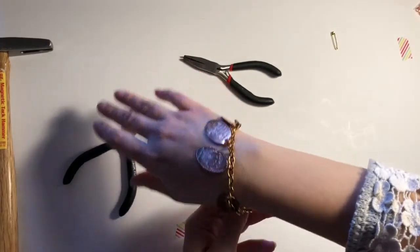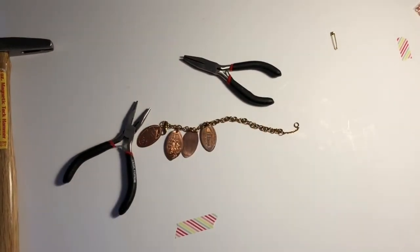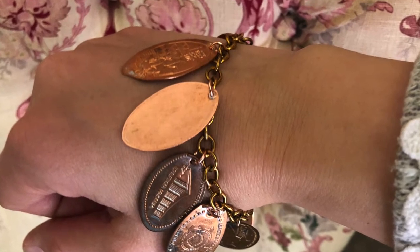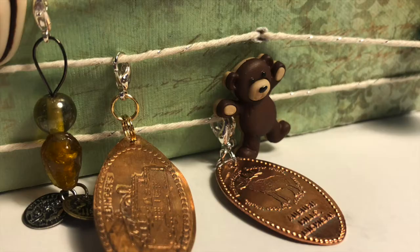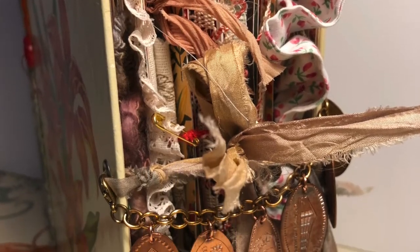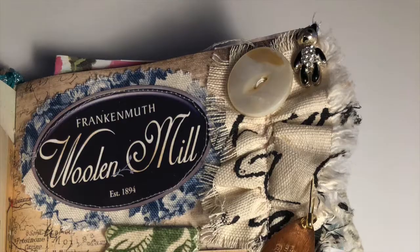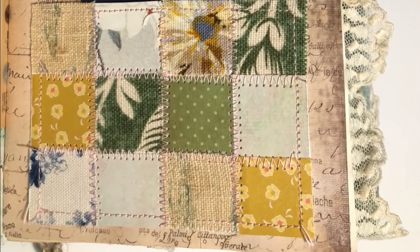Otherwise they just tend to collect in your wallet or change purse and eventually get lost. Here I'm showing you the penny placed on my bracelet — I think it looks pretty and it'll be fun to wear. This is the spine of one of my kids' journals where they connected their pennies. Here's one of my journals where I use the bracelet as a closure. This is my daughter's keychain with different charms, and here's my junk journal with the penny from a specific outing.